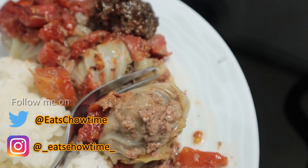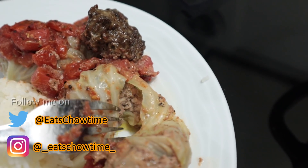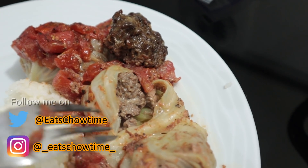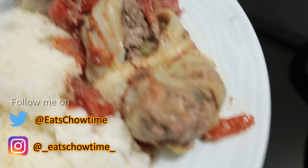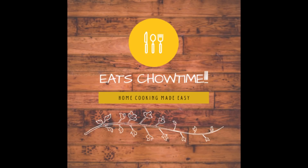Follow me on Instagram at underscore eatschowtime underscore and on my Twitter account at eatschowtime. Thank you so much for watching and I'll see you on my next vlog. Bye!